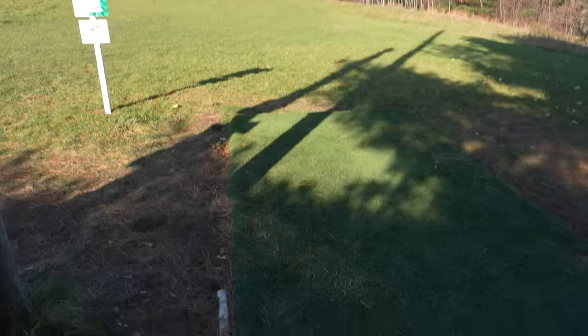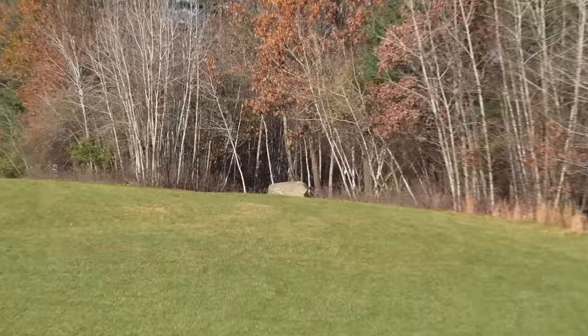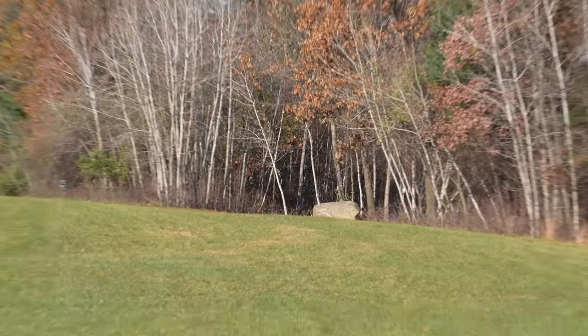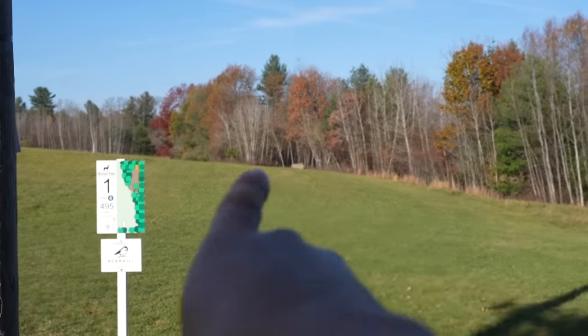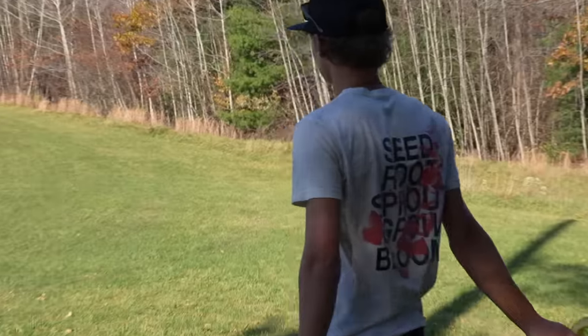Hole 1, par 4, 500 feet. We might get a shot today. We have some turf tee pads, absolutely beautiful. And then hole 1 — that rock right there is new, I haven't seen it before, but there's a gap in the woods that shoots down to the right and that is where we are going.